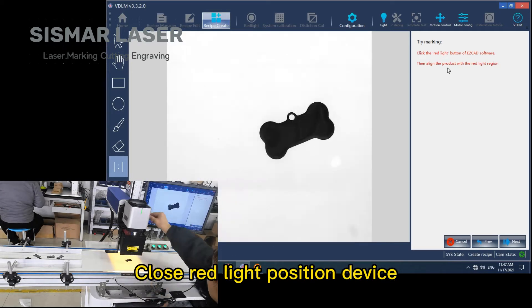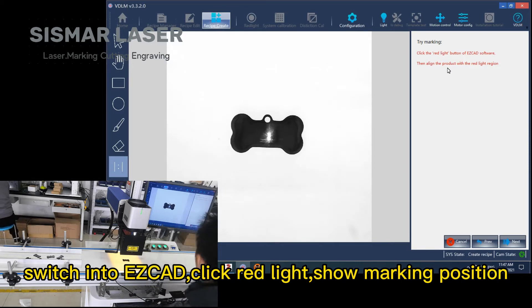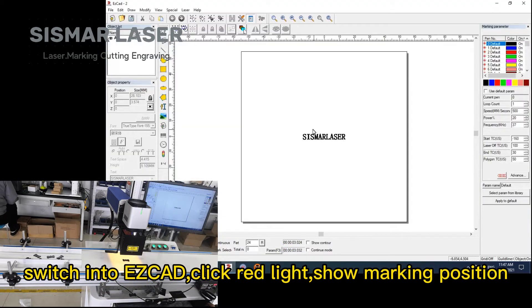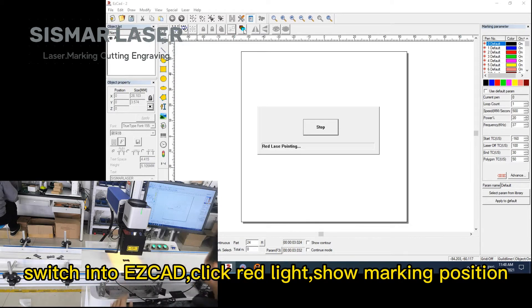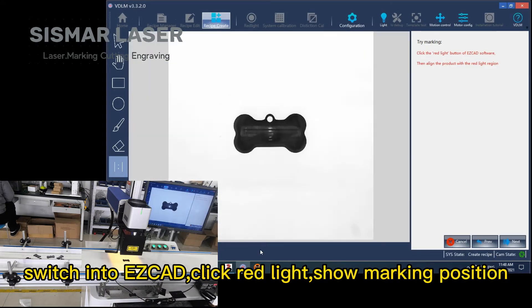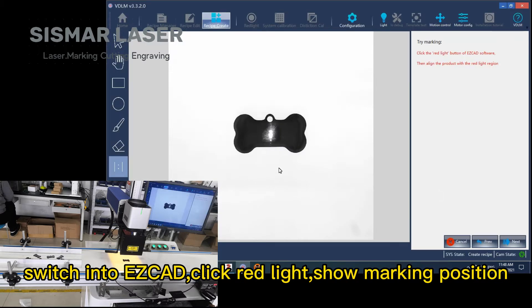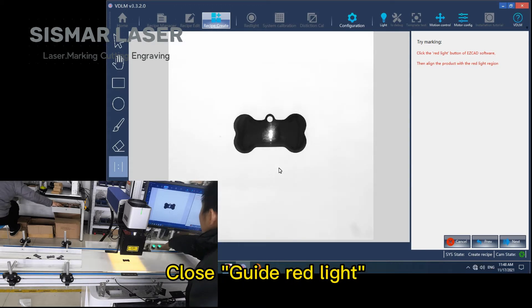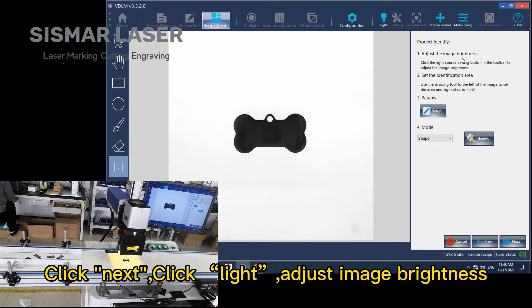Close the red light position device. Switch into S-CAT, click red light to show marking position. Close guide red light, click next, then click light and adjust image brightness.